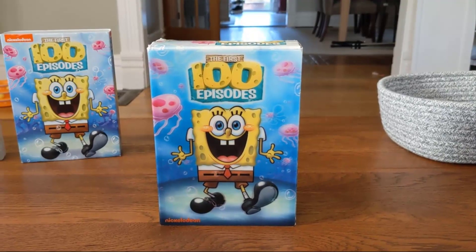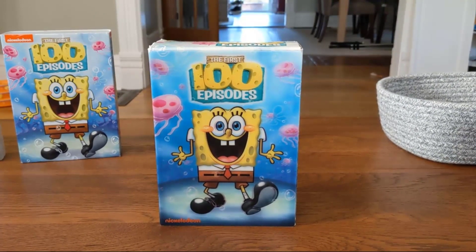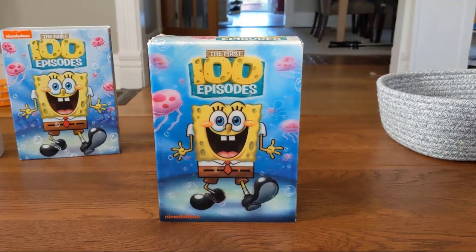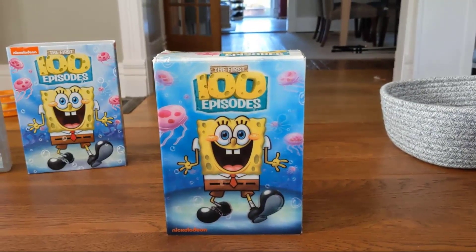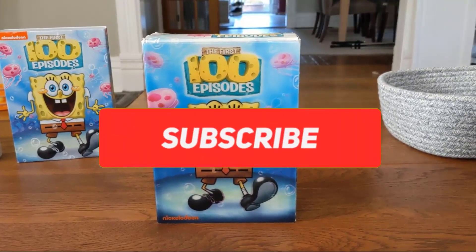Welcome to my 10th DVD showcase! In honor of the 10th DVD showcase, I thought I might showcase one of my all-time favorite DVD sets: SpongeBob SquarePants the First 100 Episodes. This was made to celebrate the 10th anniversary of SpongeBob SquarePants, which was in 2009.